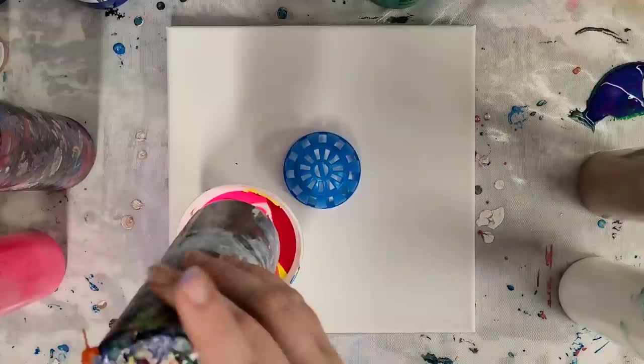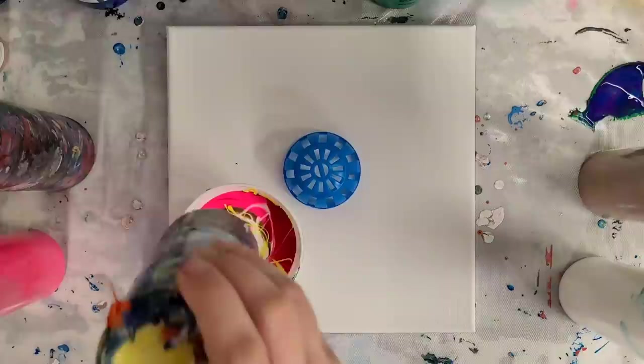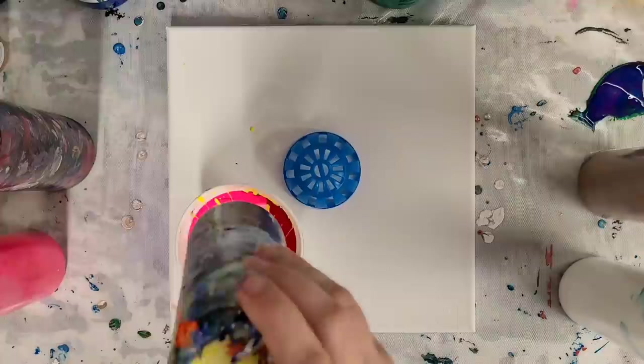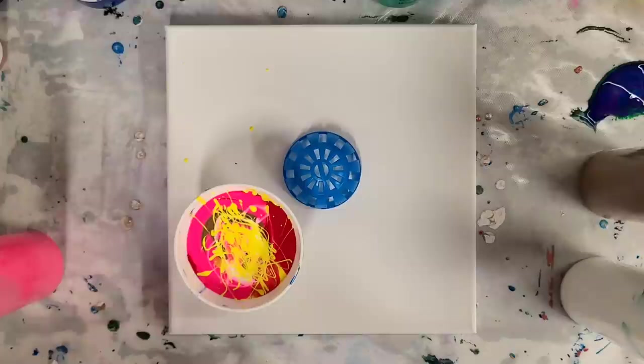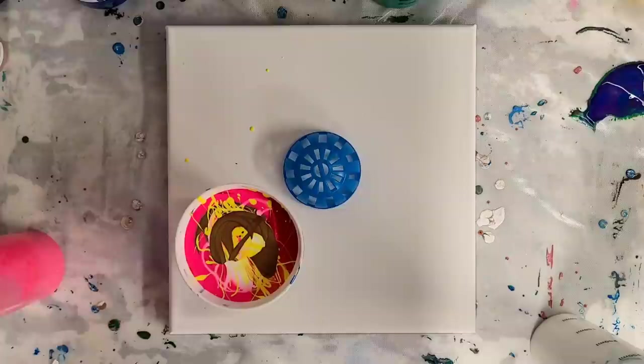I want to make sure you guys know that I just released my online acrylic pour workshop. I put a lot of work into this and I'm very proud of it — I think it came out awesome. Today is launch day if you're watching this in real time. I'm having a launch day special of half off the course. Normal price will be $197 and launch day price is $97. This is an online course you take at your own pace. Once you sign up, you have it for life, can rewatch videos as much as you want, and there's a special Facebook group for anyone who takes the course. I'll put the link in the description.